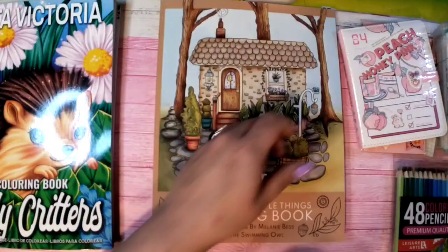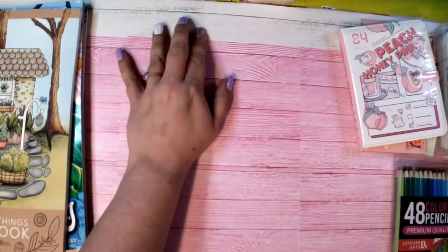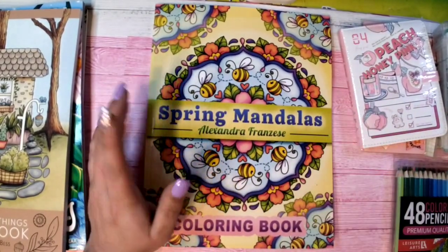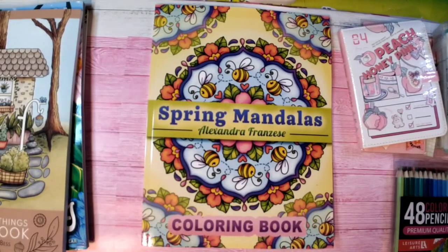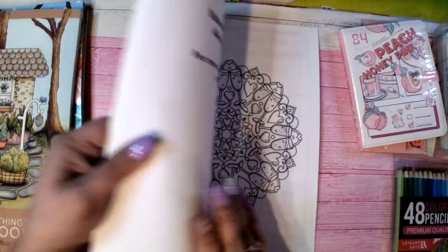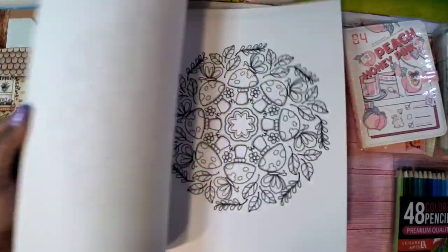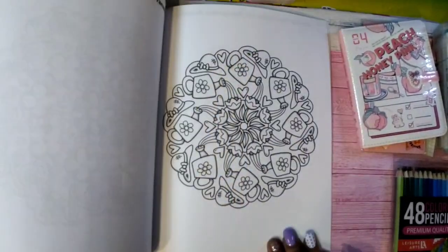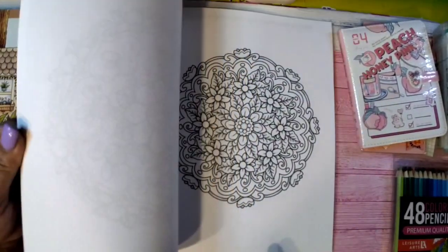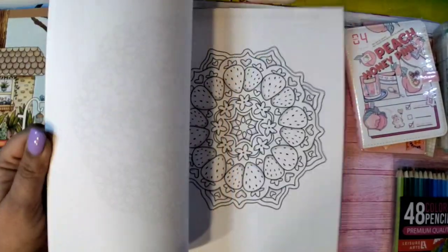The surprise book I'm giving to the winner is Spring Mandalas — it's Alexandra Franzese's new coloring book that she just came out with. It is absolutely adorable. I know lots of you love mandalas, and I thought this would be a nice one for the giveaway, especially since it's a brand new book.